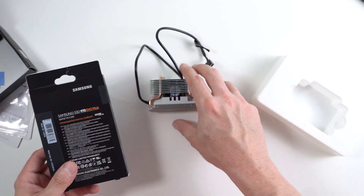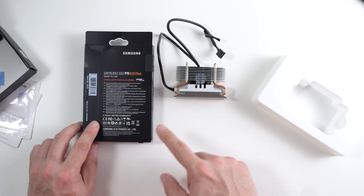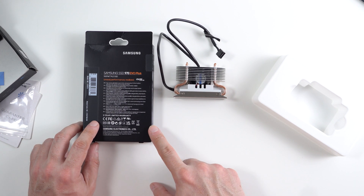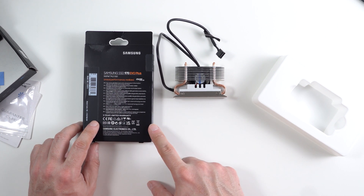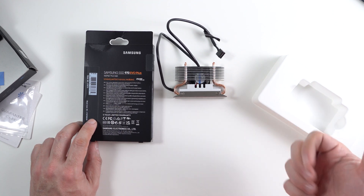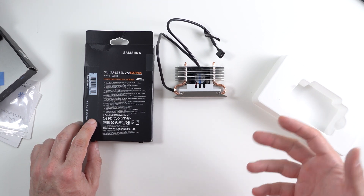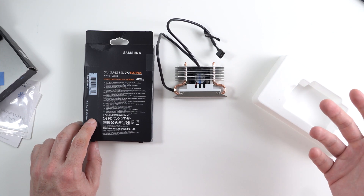Before we go on, I'm going to link both units in the description down below with my Amazon Associates affiliate link. I do make a small commission if you decide to buy any of these products, so I appreciate your support — it will hopefully help the channel grow a bit more. Also don't forget to hit the like button and subscribe to my channel if you feel this content has helped you in some sort of way, or please pass it along to your friends.